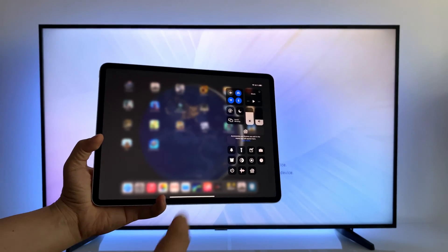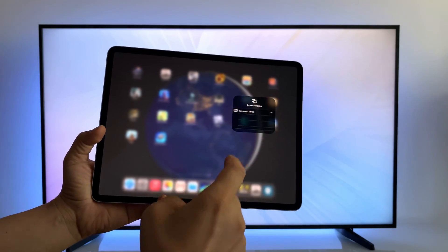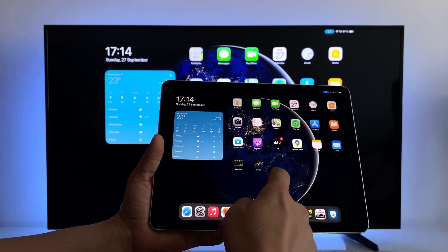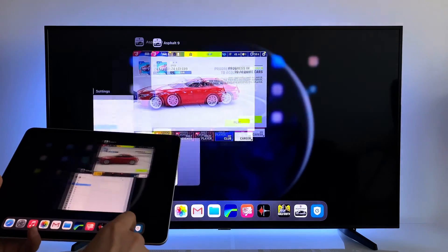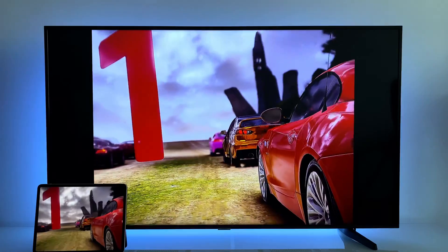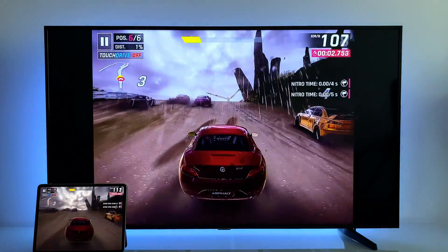Let me show you how to use the AirPlay feature, also known as screen mirroring, from your iPhone or iPad with any Samsung TV — or any other TV that has AirPlay feature. In this way you will be able to stream your screen content to your TV, even games. Let's see how to connect your iOS device to any Samsung TV.